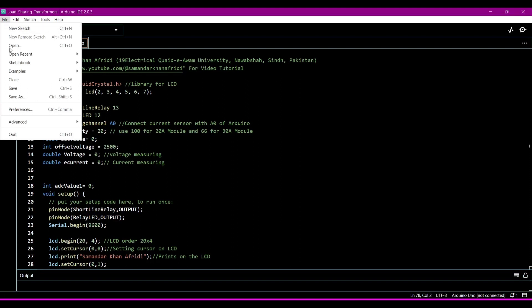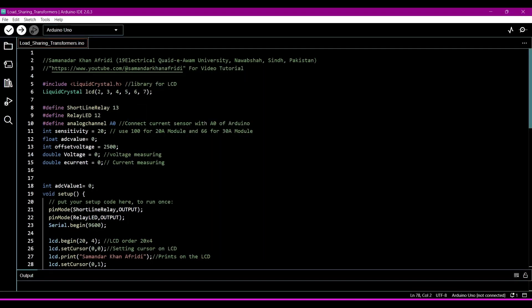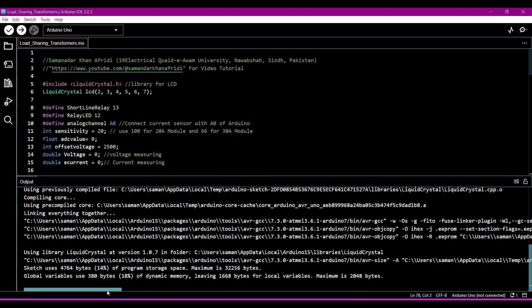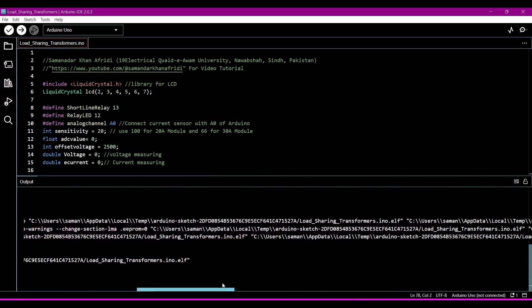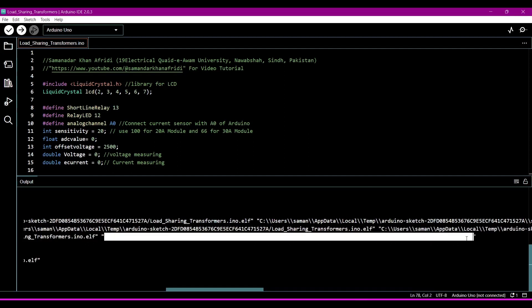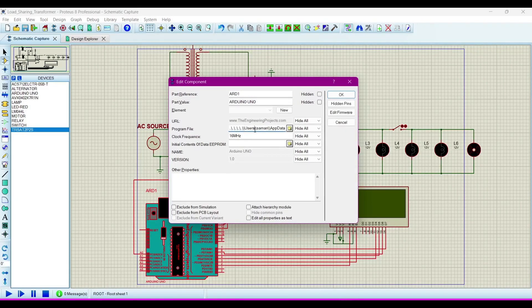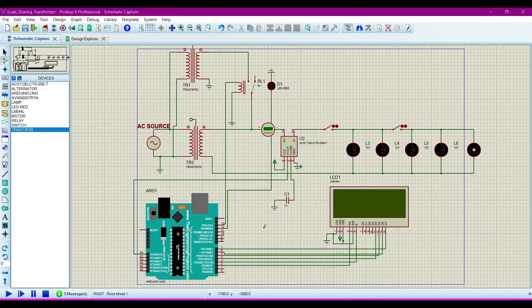Now we want to generate a hex file for the simulation. Go to File, then Preferences, then check the compile option, and click OK. Now run the sketch. The hex file location will be shown here — copy that location. Then go to the simulation, double-click on the Arduino, paste it in the program file, and click OK. Now run the simulation.